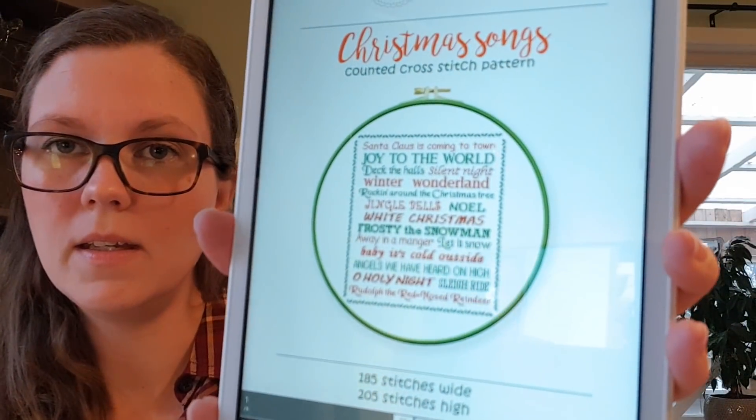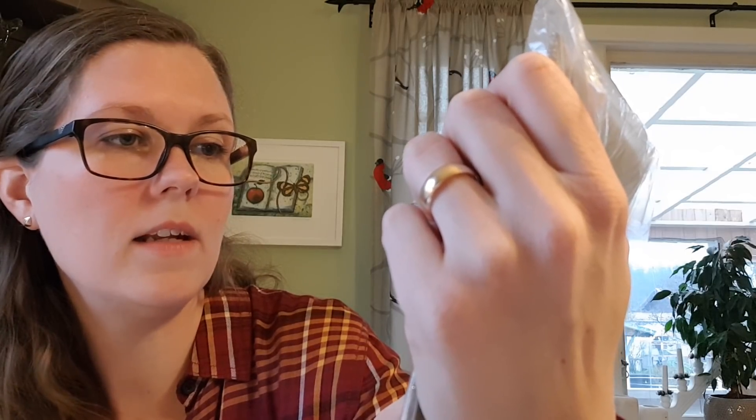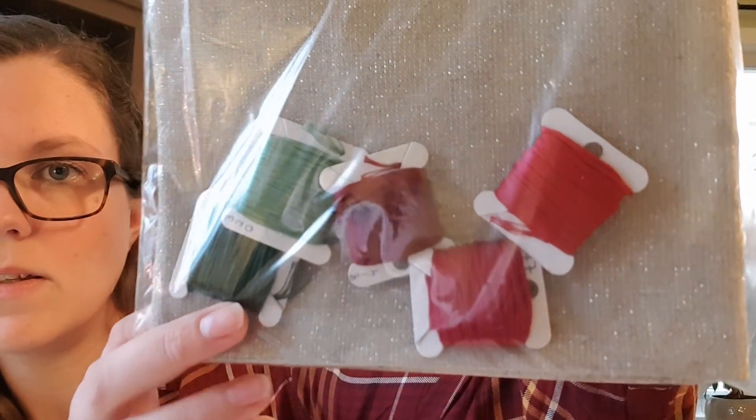Then I am going to start a Christmas design — it's called Christmas Songs and it is from Rocking Horse Cross Stitch. I love Christmas Songs, I really do. I am planning on stitching it on Belfast 32-count gold fleck natural linen — it's a gorgeous fabric with gold threads in it — and I'm stitching it with these Christmassy threads. This is a project I have been wanting to start for almost a whole year.